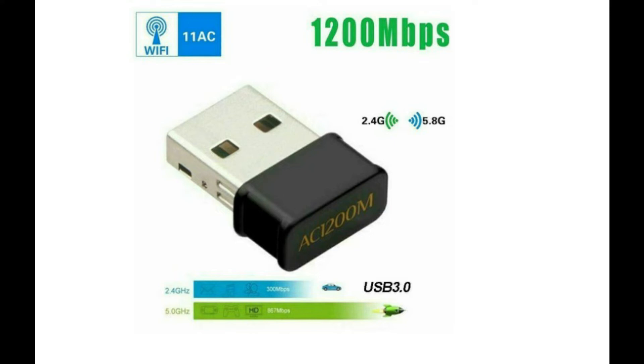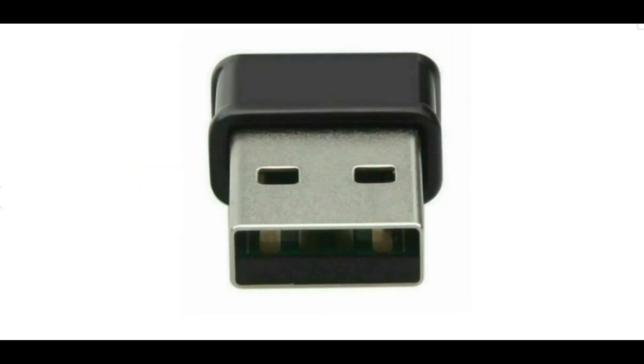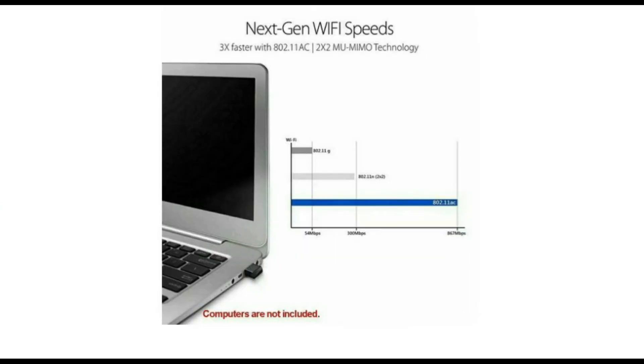It supports the latest 802.11ac Wave 2 MU-MIMO (multiple user, multiple input, multiple output) technology when paired with an 802.11ac Wave 2 MU-MIMO router to enjoy smooth surfing, streaming, and gaming. The supported beamforming technology enables the Wi-Fi signal to be targeted at your adapter for a strong, reliable, and efficient Wi-Fi connection when paired with a beamforming router.